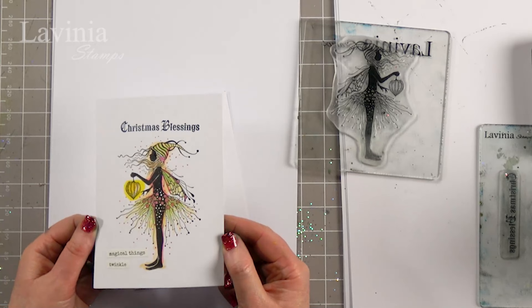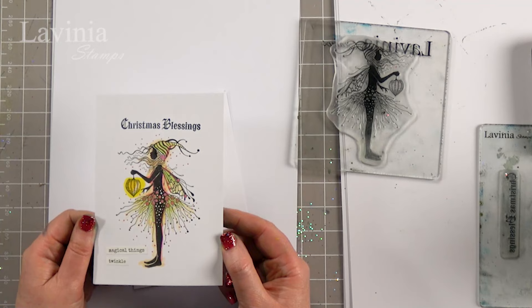Hi guys, this is Tracy from Lavinia Stamps and welcome to another tutorial today. A tutorial of the difference because we have now launched our brand new Christmas stamps, which we are all really, really excited about. I've got the lovely star here and I'm going to be creating this card today using the star, and I just wanted to show you a real simple way of using her.